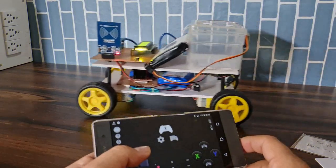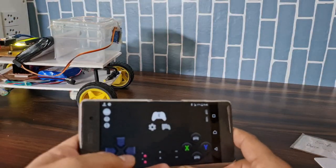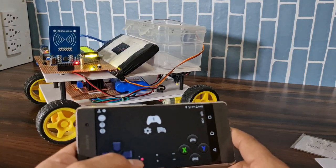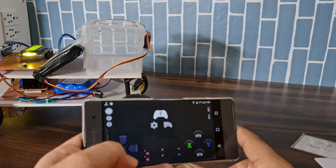Hey, hi friends, welcome back to our channel Just Do Electronics. In this video I will show you this Bluetooth robot car and this smart trolley. This robot car is based on the smart trolley.